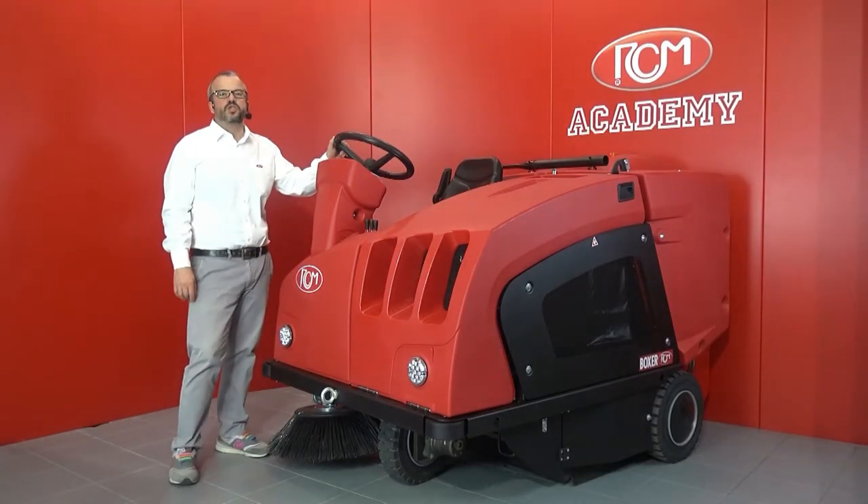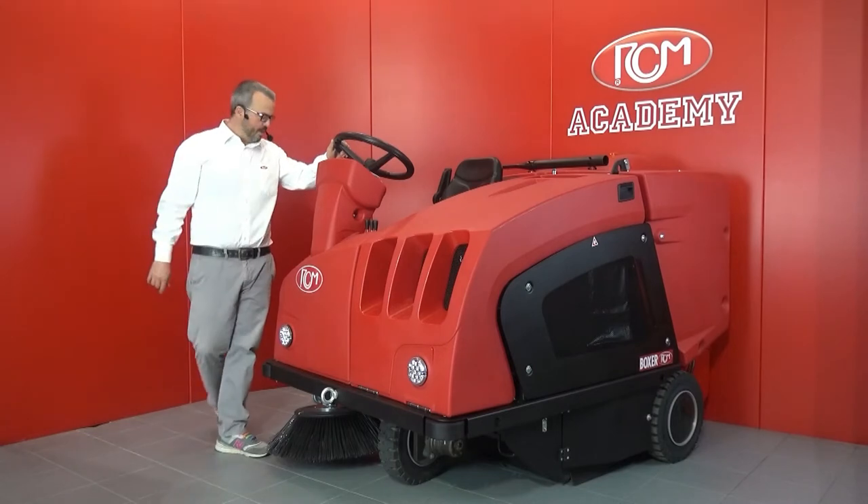Hi, my name is Matteo, RCM product specialist, and I present to you Boxer Plus.